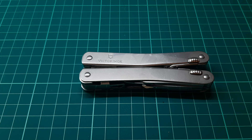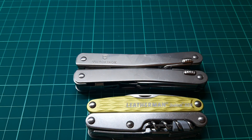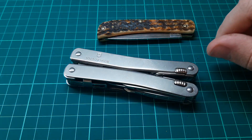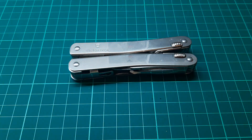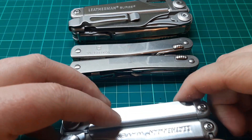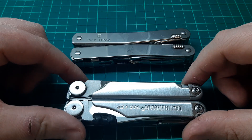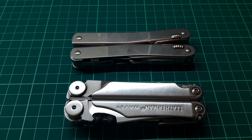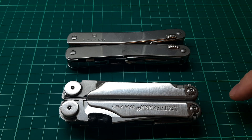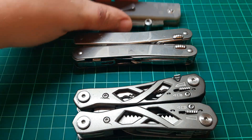Let me do some comparisons. So we've got the Leatherman Juice, a Case Sodbuster, a Zippo, the Leatherman Surge, and the Leatherman Wave. I think the Wave and the Swiss Tool Spirit X are competing products — a lot of people ask the question: Leatherman Wave or Victorinox Swiss Tool? It depends what you're doing with it. If it's for hard use, Leatherman. If it's something you want to look really nice, Swiss Tool. They both perform excellently. Although if you want the bit driver, Leatherman Wave. If you want one-handed capability, Leatherman Wave. We've also got a Gerber Suspension and a Manly Wasp for comparison.